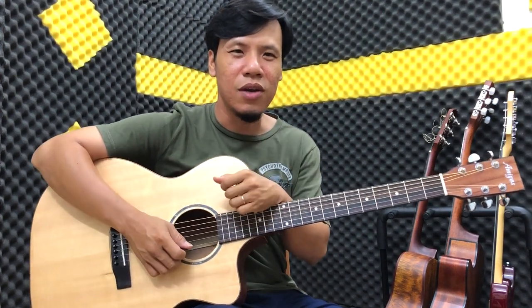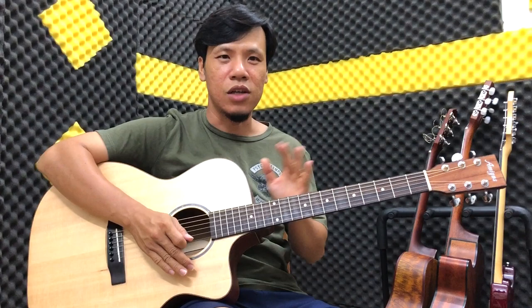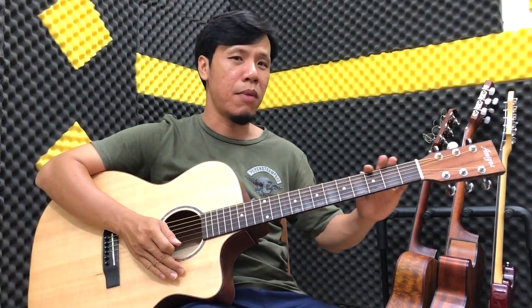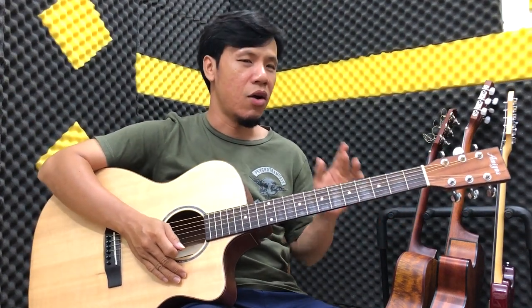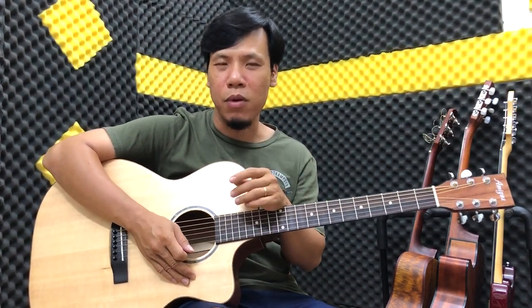Chào các bạn, hôm nay mình xin giới thiệu với các bạn một cái mẫu đèn mới tại Amigos Guitar Shop và cái mẫu này nó sẽ phù hợp với giá tiền của rất là nhiều bạn mong đợi.